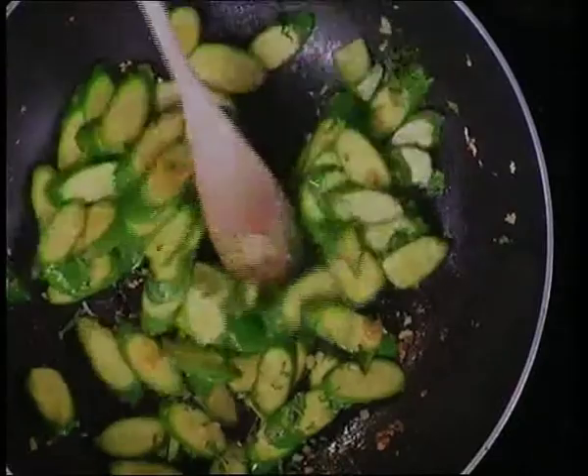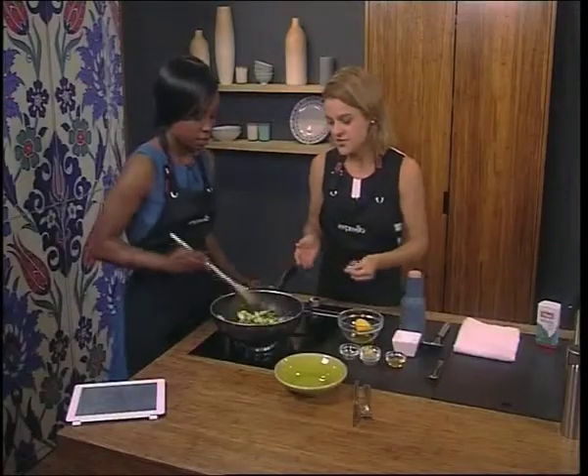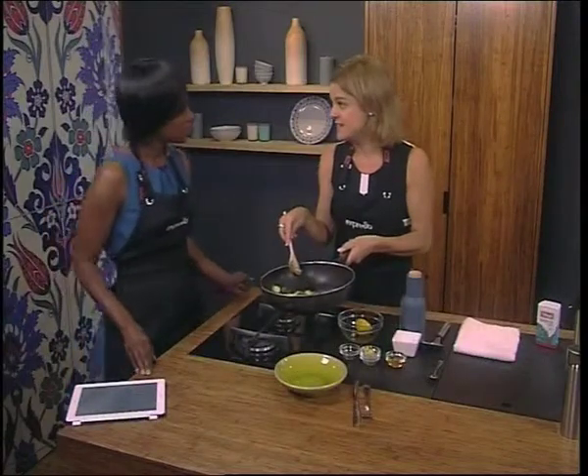There goes our mint — and it looks beautiful. What would you serve this with? Well, this can be served with fish, chicken, or with lentils. It can be served as a vegetarian dish. And it can be served hot or cold, so you can chill the leftovers and serve it as a salad the next day.